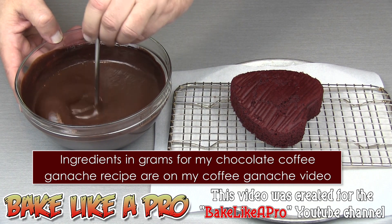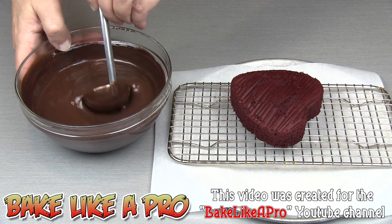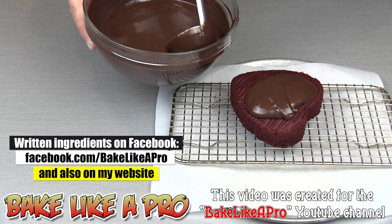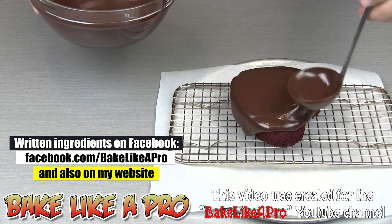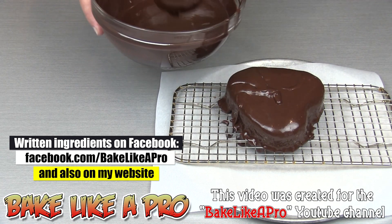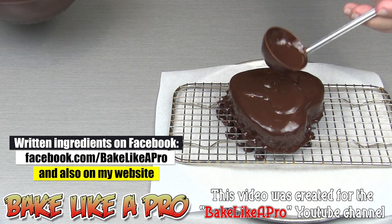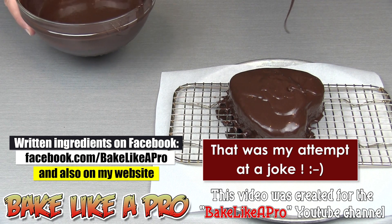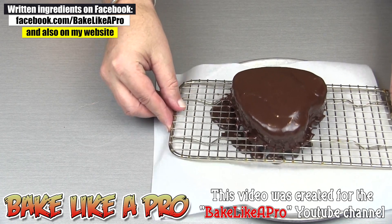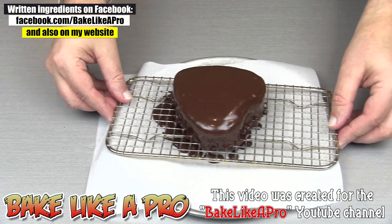I'm just going to give this a little stir — you can see how nice this is. I'm just going to get this on and get it all over. I don't care how much is dripping over the sides because I can reuse it. I want to make sure that I get it all covered. This is a mini cake, probably good for 2 people maximum, 3 people if you're on a diet. You can take a spatula and run it over the top, or you can just tap it and that will usually get it all nice and flat.